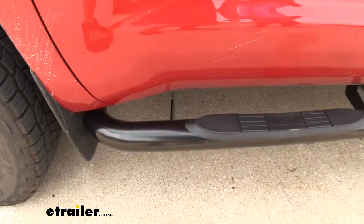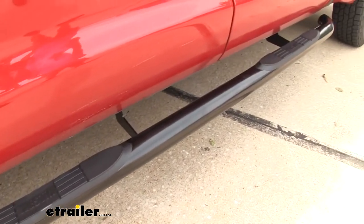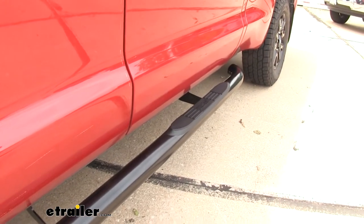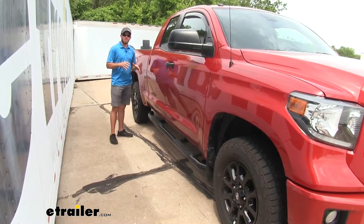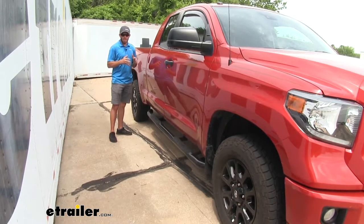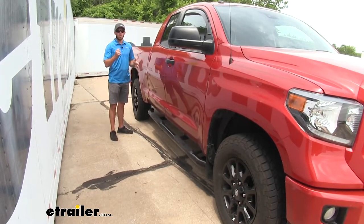It is going to come with two Nerf Bars, one for each side. They're going to be constructed out of a very durable steel with a black powder coated finish that's going to make sure they're long lasting and rust resistant. Another thing I really like about these Nerf Bars is that they are very low profile — you're not going to add hardly any width to your Tundra, but they're going to be there when you need them as you open your door.